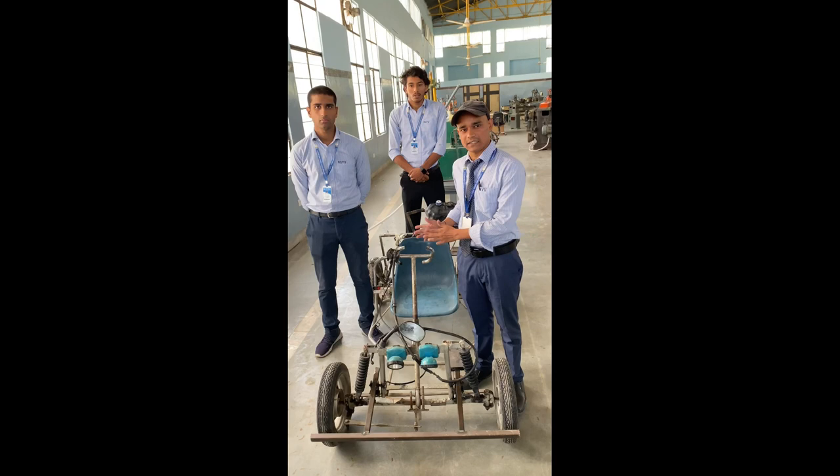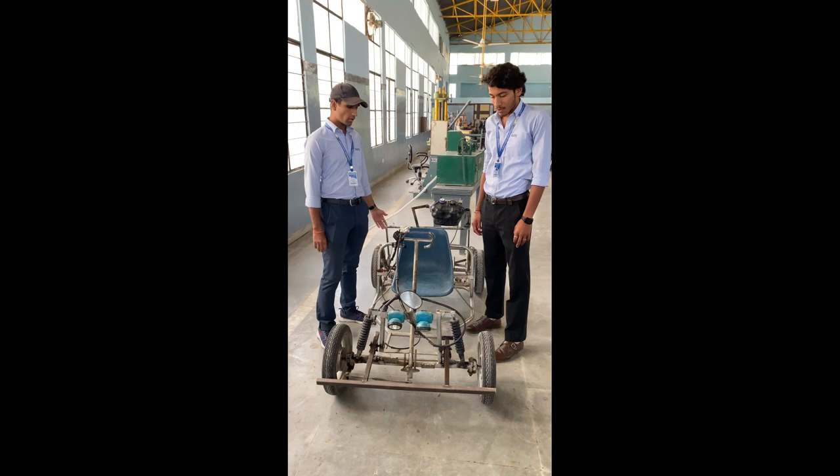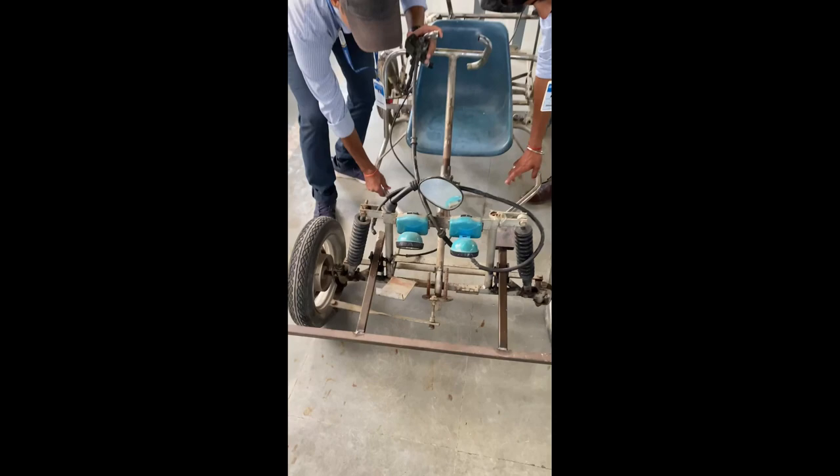If we speak about the description of this project, this is basically a go-kart which is made by us. For making this go-kart, first of all we have assembled this iron frame. Here you can see this is the iron frame that we have assembled and joined together to make it strong.